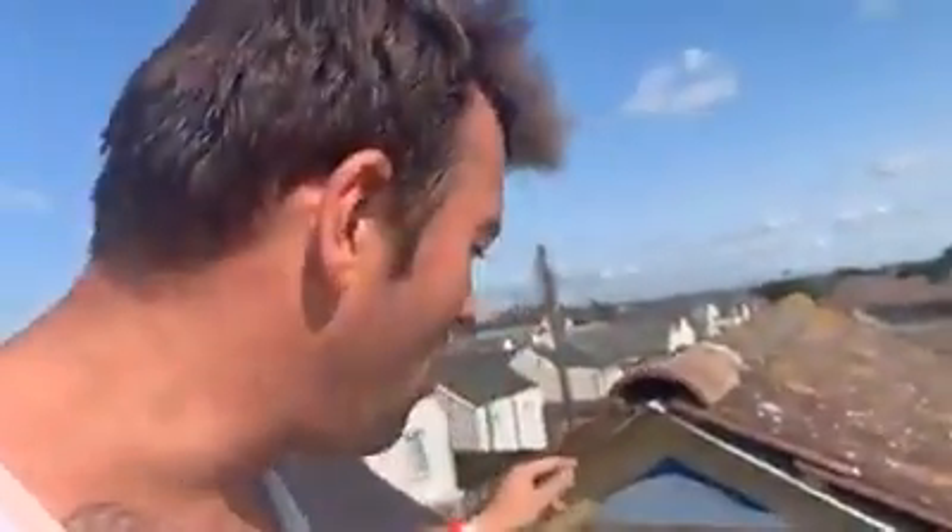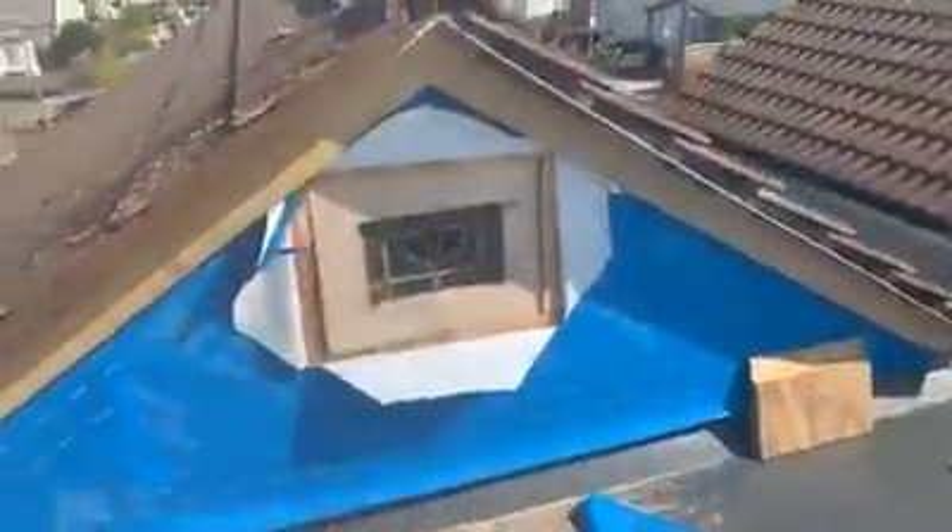And that is how to make it an original Jaywick seafront bungalow — by putting one of the original windows into the repaired bungalow. How else could it be original? It's original.